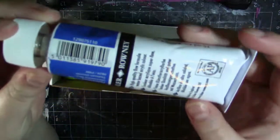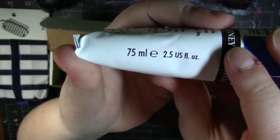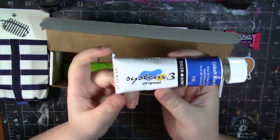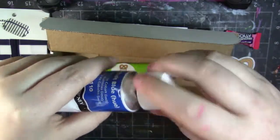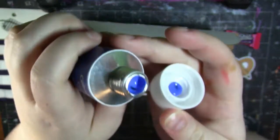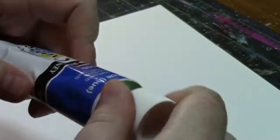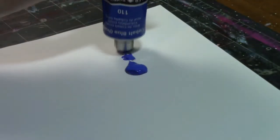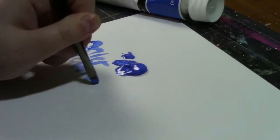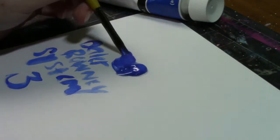Then we have got a humongous tube — look how big this is! 75 milliliters. Holy guacamole, that's huge! It is a cobalt blue hue by Daler Rowney. This is the System 3 Original — that's a really pretty color. Daler Rowney System 3 medium body acrylic paint uses high quality pigments. Acrylic paint can be laid down thick or thinned with water to create a watercolor wash effect. The quick drying time makes it easy to experiment with layering and other effects. $6.50 retail.